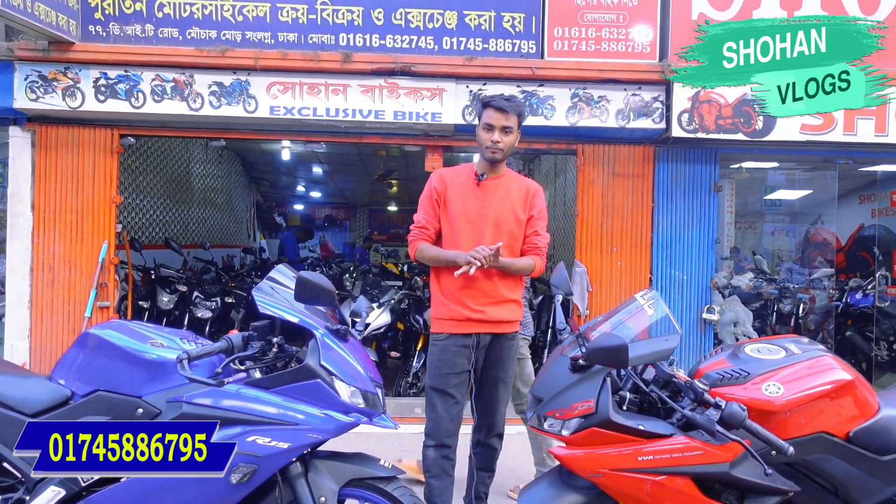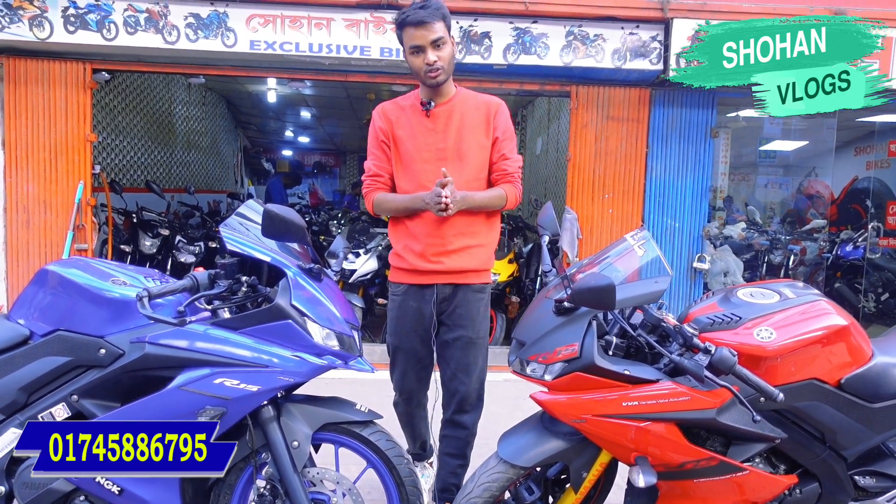Assalamualaikum everyone, welcome to Shohan Bags and Shohan Blogs. I'm going to talk about the R15 Version 3, Indian version, which is a production bike. Shohan Bags has brand new and used bagging available.